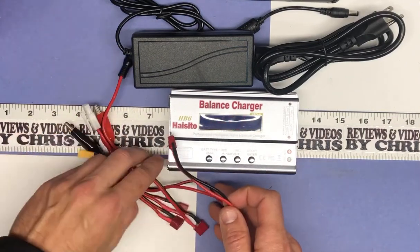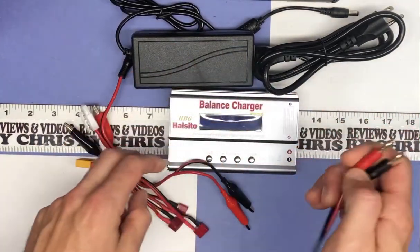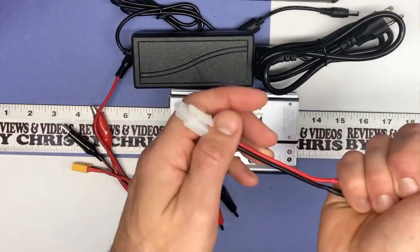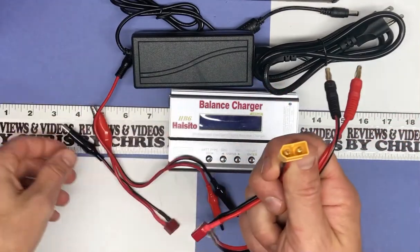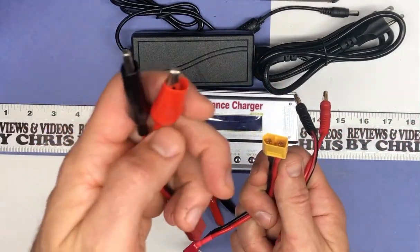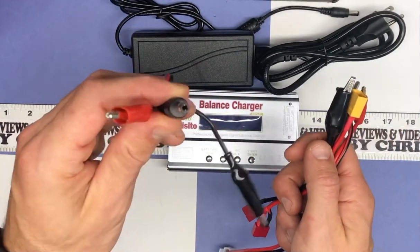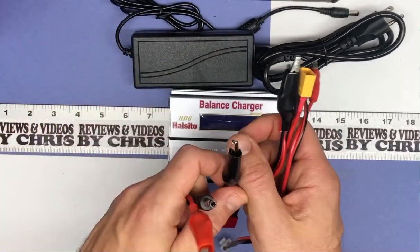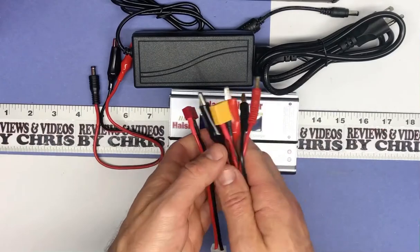The majority of batteries I'm charging are going to utilize this cable right here, but they do have adapters to adapt this cable to different types of connections — this type of connection, just banana clips — and then a different power connection if you wanted to power it off of a battery instead of powering it off of the AC adapter.